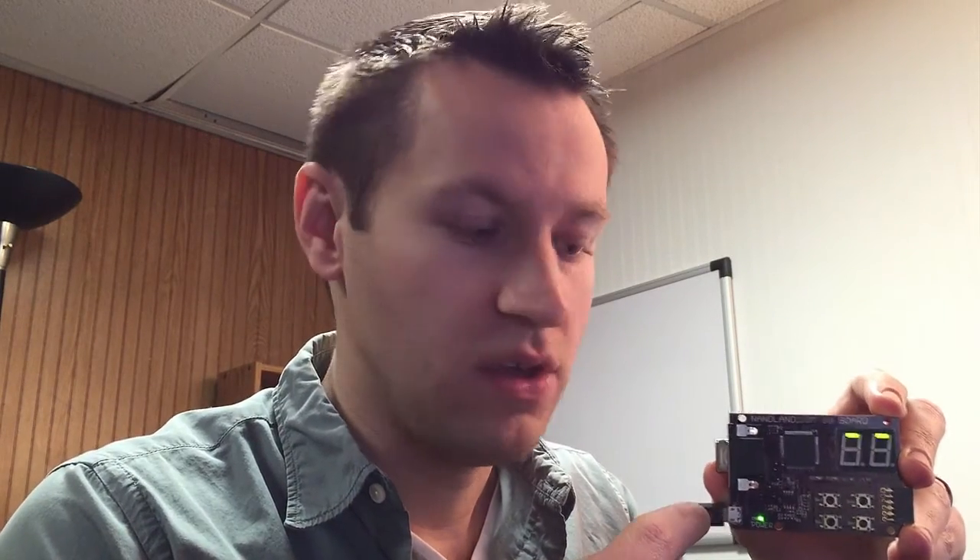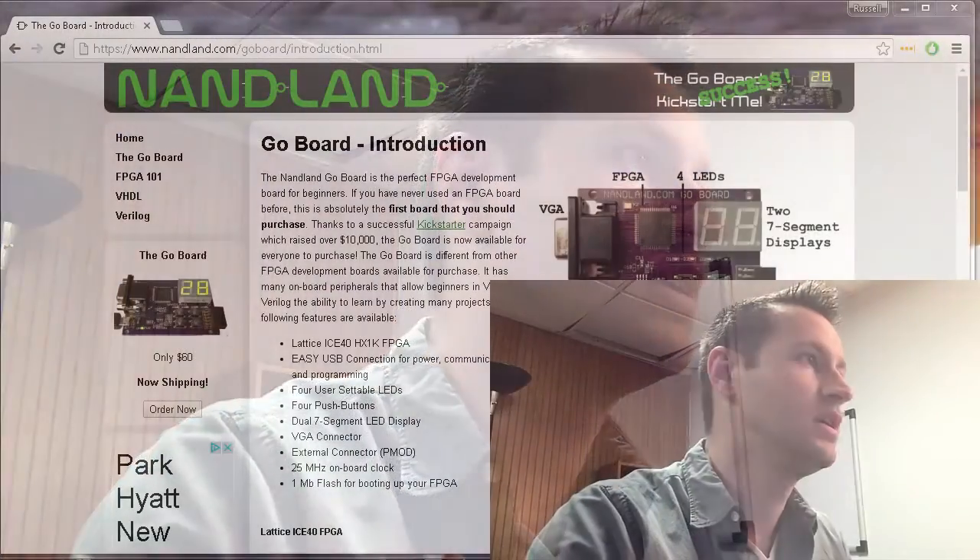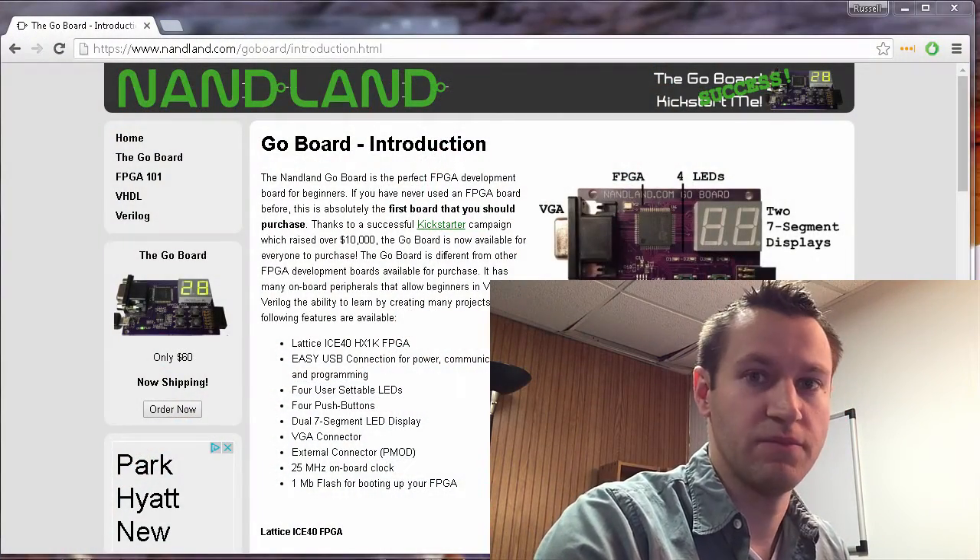There's also the UART communication, which is basically the communication back to the computer, which runs through this cable here. So we're going to test that out next. And we're also going to test out the VGA display to make sure that the VGA is working as well.